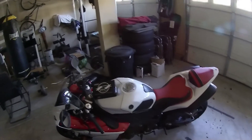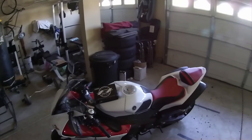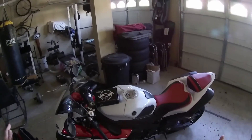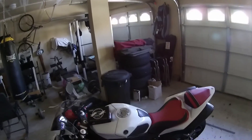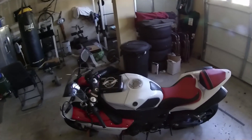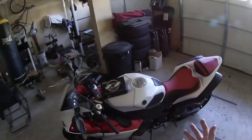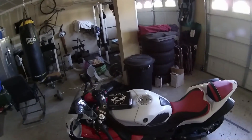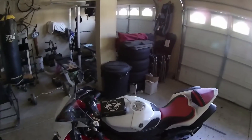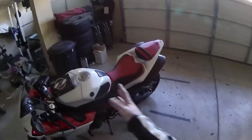I belong to the R1 forum, and there are a lot of guys on there that have done substantial work on the mapping for the 2009 R1. One specific guy named Tad has created a whole set of maps specific to his bike. I incorporated the majority of his settings into my ECU flash, except there are some things he was a little aggressive on. Since I don't go to the track all the time, I made some adjustments — my standard mode is kind of in between the base unrestricted standard mode from Flash Tune and what he did.